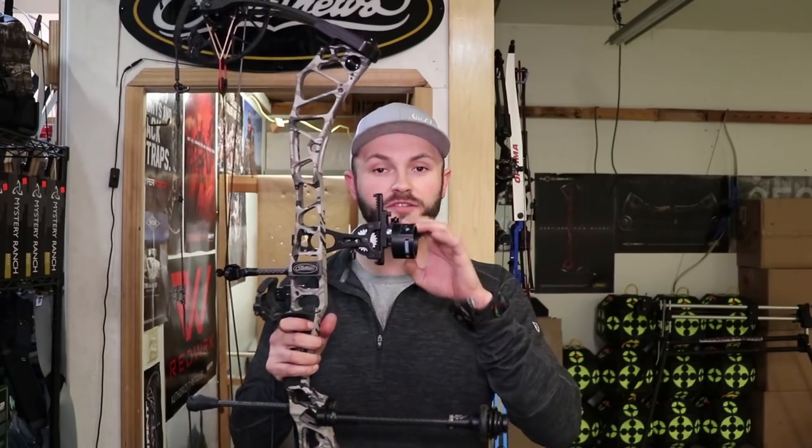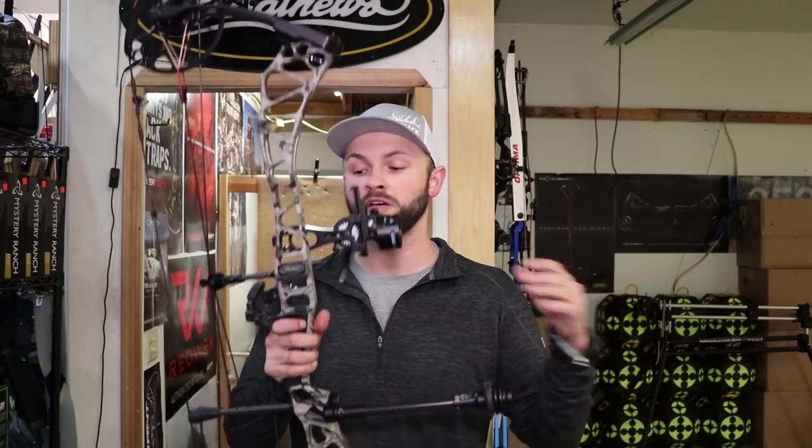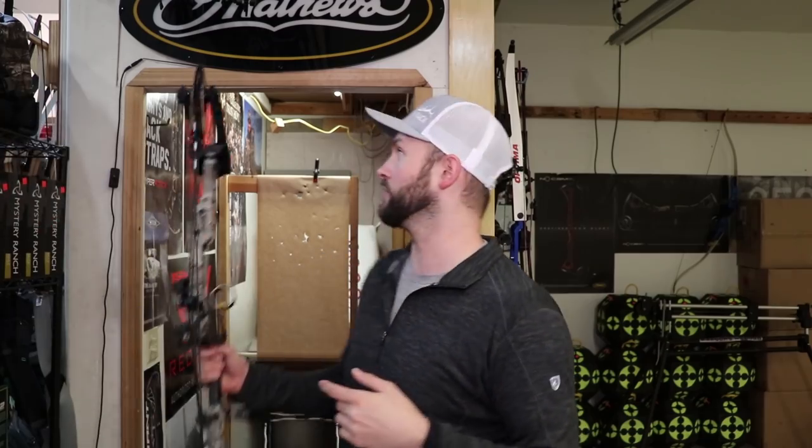Even though all my levels are set — which is really important for walkback tuning, you want to make sure all your second and third axis is set, otherwise you'll get a false reading based on your bow not being level — even with all that being level, I would have gotten a little bit of a right-hand drift. At 10 yards they'd be perfectly centered, but at 60 yards everything would be out to the right of the dot.